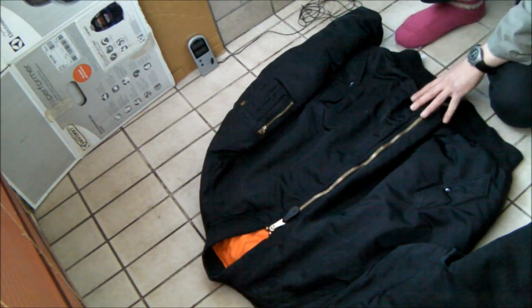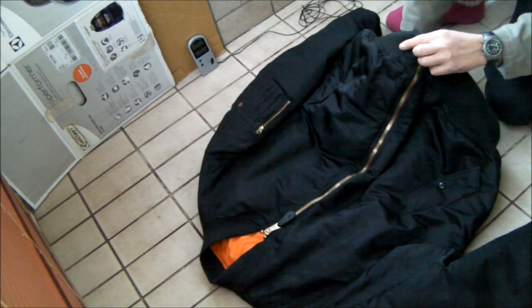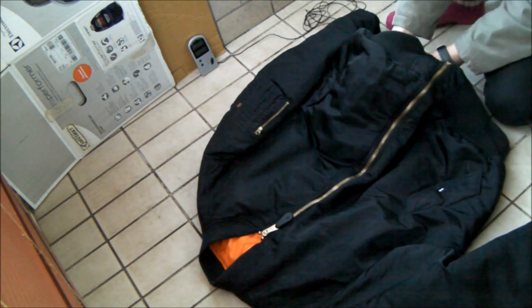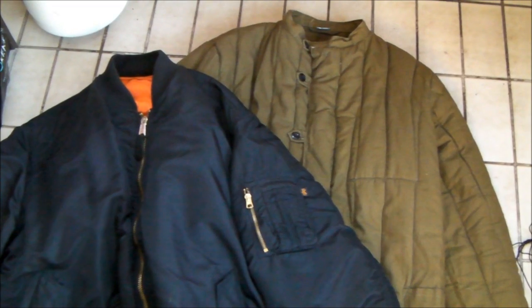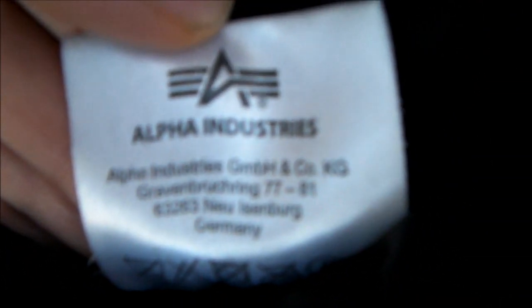Now let's try the bomber jacket. After 20 minutes, it's 30 degrees Celsius. So the Russian Jelogreika won — no doubt about it. This bomber jacket is made by Alpha Industries, the original contractor for the US Army.